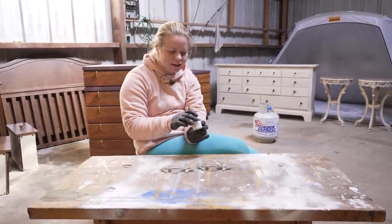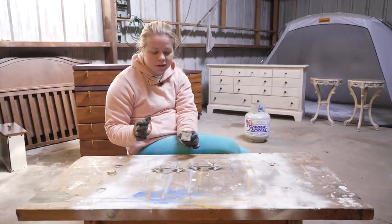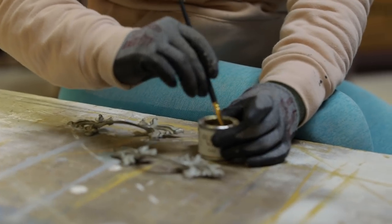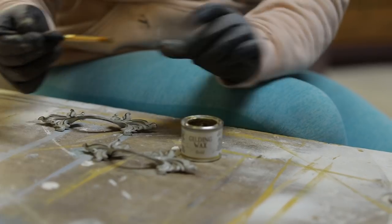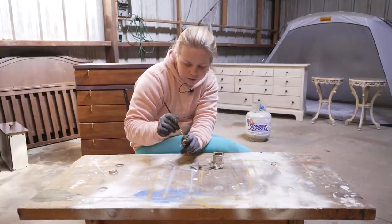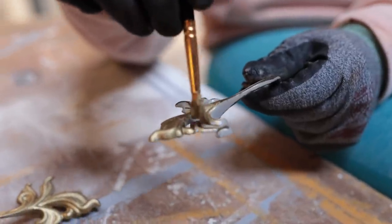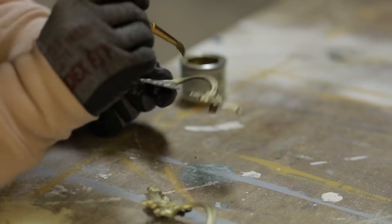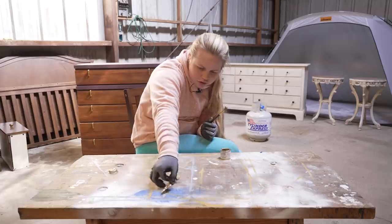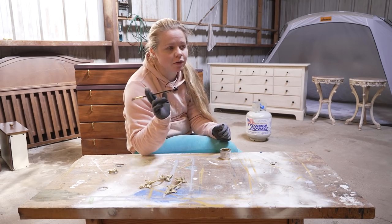Gold gilding wax — here it is. This is a wax, so once I get it on there, it dries, and I buff it out, I don't have to do any top coat over this because once it cures it'll stay on its own. I've got a little detail brush and I'm just going to dip it into the gold gilding wax and dab it onto the hardware — any place I want it to go, which in this case is going to be all over the front of the hardware as we're going for a more gold look. That's going to dry and cure for about 30 minutes, then I'll come back and buff it out. In the meantime, my first coat is still drying so we'll get on to the second coat once that's dry.